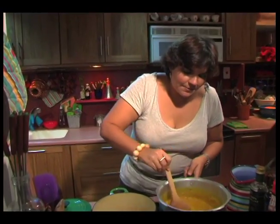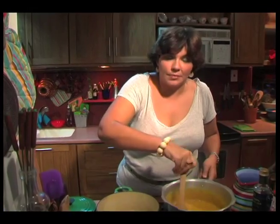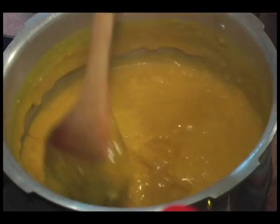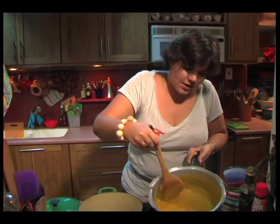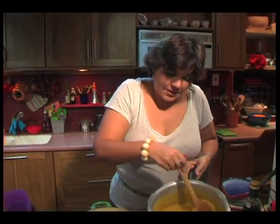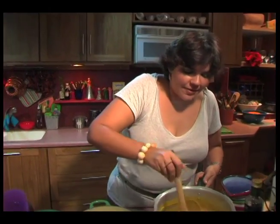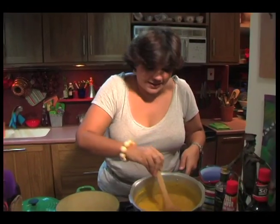The thing about split peas is you have to keep an eye on them because they stick to the bottom of the pot — you get split peas bun bun and that just doesn't do it. Already I've got this beautiful yellow color from the turmeric and my split peas are cooked. What I'm going to do at this point is add all kinds of different elements: flavor elements, texture elements — maybe things that you wouldn't ordinarily see in a dal.